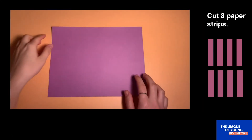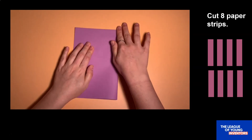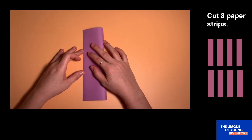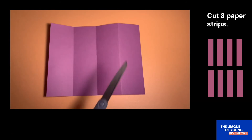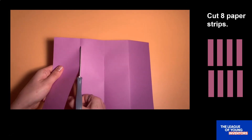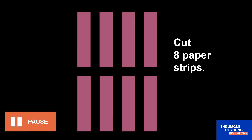Next, you are going to start making your paper ramps. Fold one piece of paper into fourths. To do this, fold your paper exactly in half and crease it. Then fold exactly in half once more and crease. Unfold your paper and smooth out the creases. Then cut along those crease lines. You will end up with four strips of paper. Then do the same thing to the other piece of paper. You should end up with eight strips of paper that are basically the same size. Pause the video here while you cut your strips.